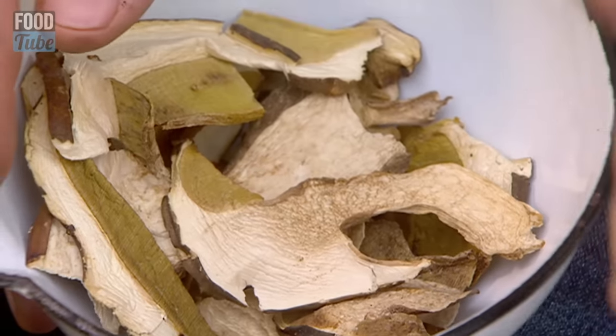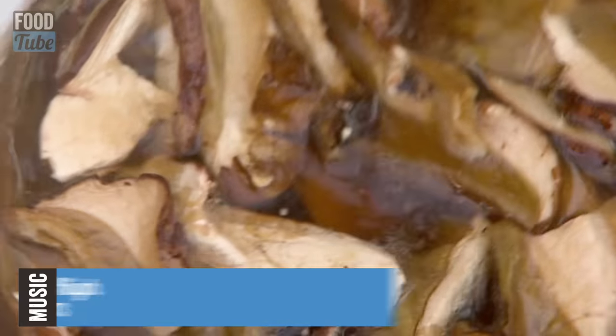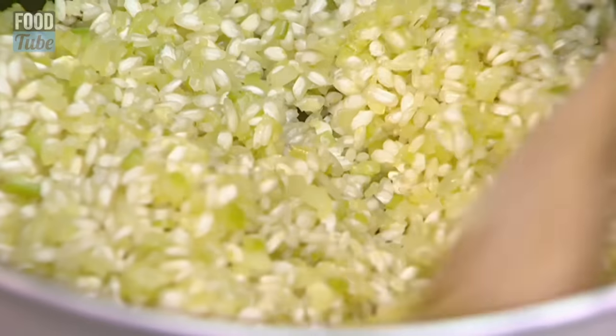Here I've got some dried porcini. What I'm going to do is just get a bit of my stock and give those a couple of minutes. The rice is sounding a little hot.